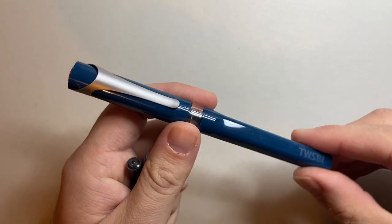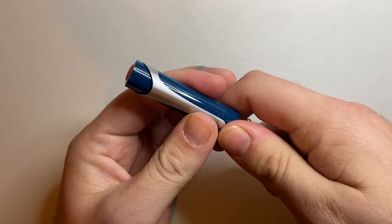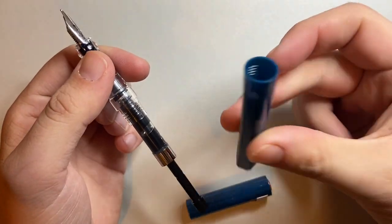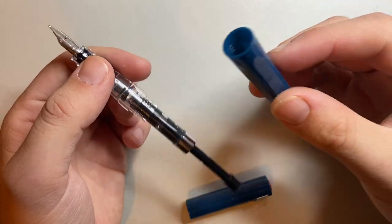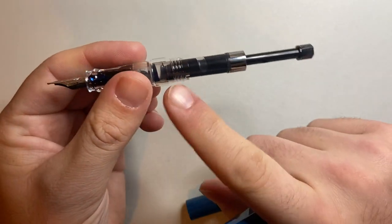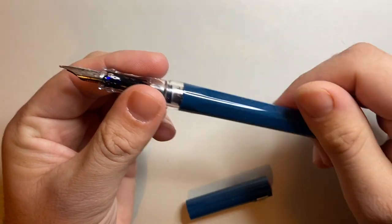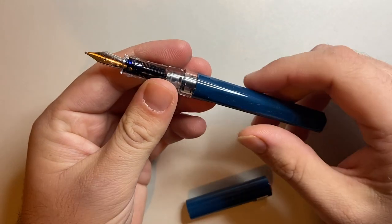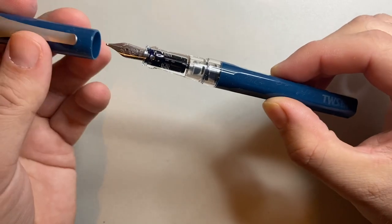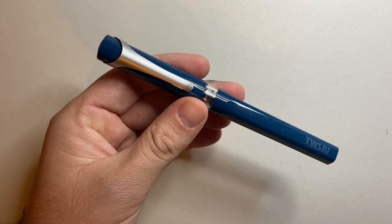The Twisby Swipe can also be eyedroppered, which means filling the entire barrel of the pen with ink. You take out any converter or cartridge, and this barrel is airtight, so you can fill the entire barrel with ink, put a little bit of silicone grease on the threads and seal it down, and your whole body is filled with ink — something a Lamy Safari can't do because of the holes, of course. A really great pen from Twisby using a multitude of filling systems.